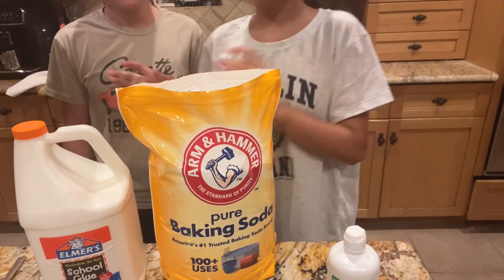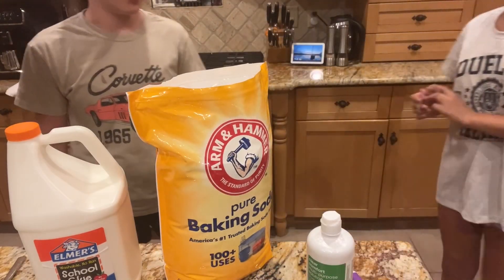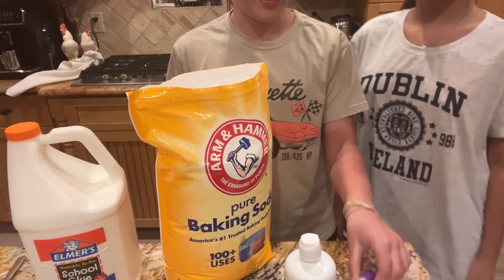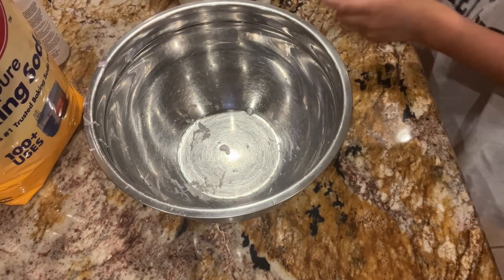Hey guys, we're making slime. Sorry you can't see our faces, but you're gonna need glue, baking soda, contact solution, and food coloring. Alrighty, so the first ingredient you're gonna need is glue.